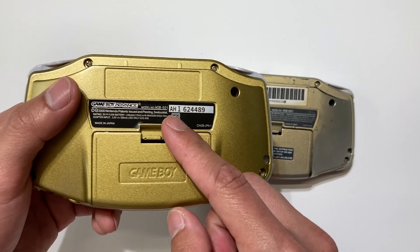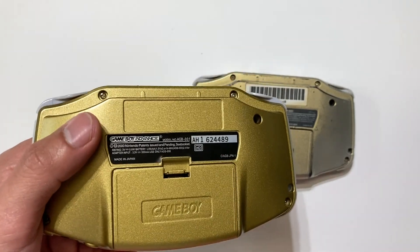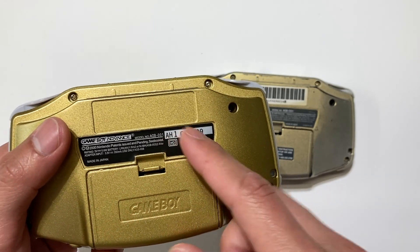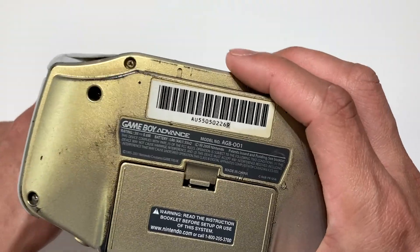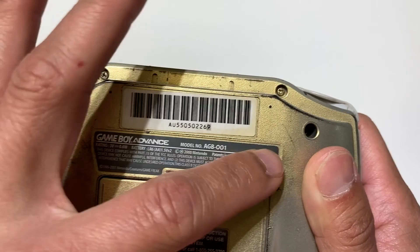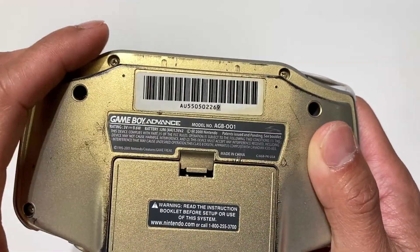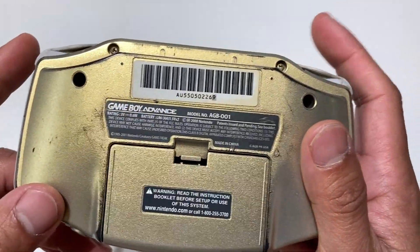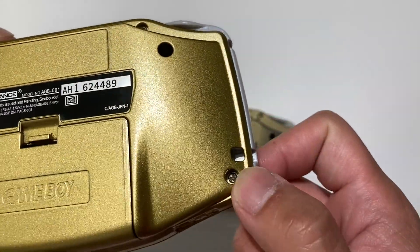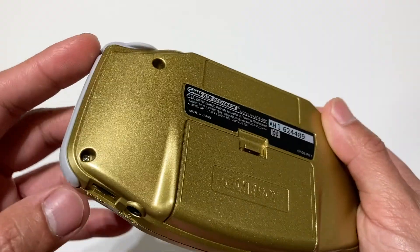If you see a serial number here, that means this is probably based on a Japanese Game Boy Advance — that's why it has markings there and says 'Pokemon Center.' An American version should not have any serial number there; it should have the serial number in the other location. This is the serial number of one of my Pokemon Center New York Game Boy Advances. Everything should be Tri-Wing screws, but shell ones also use Tri-Wing, so you can't always go by that.